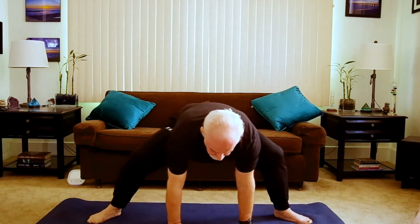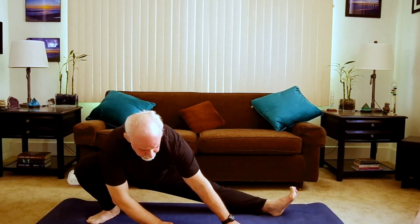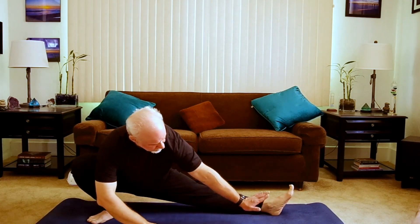Where we're coming to first, descending to your right, turning those left toes up and really not trying to stretch, but release — letting the body sink in here. Release through the breath.